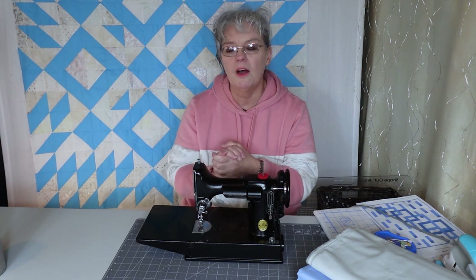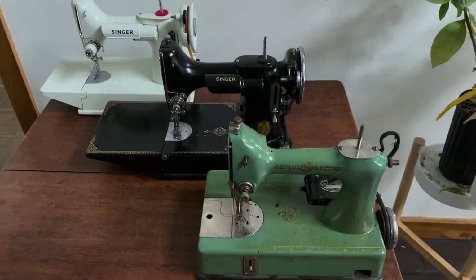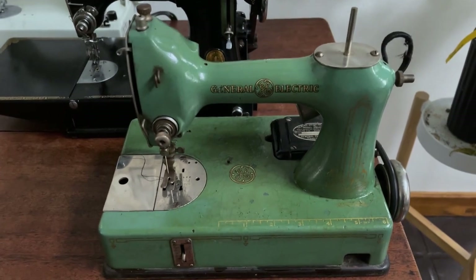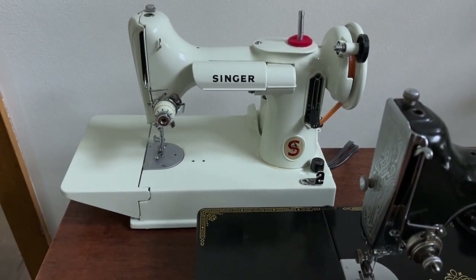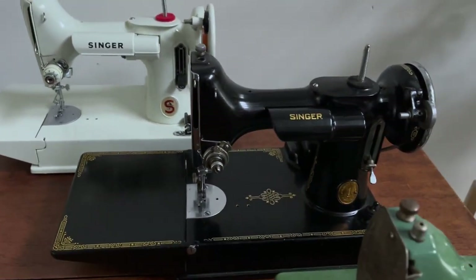Here's my sister with all the beautiful Featherweights and the Sewhandy. Since I am talking about the sewing machine babies, Leah suggested that I show you a little bit more detail of each of these machines. I'm actually going to fire them up and sew with them so you get a chance to see the differences of each of them.